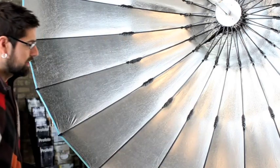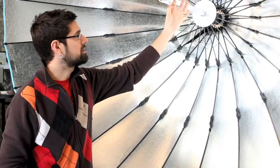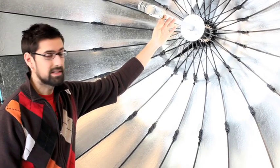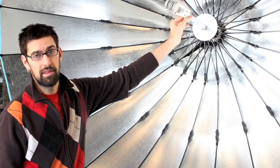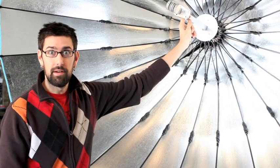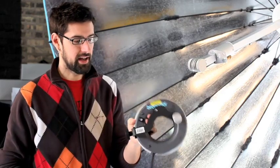So then we're ready to go — ready to mount a head in. There's a standard 5/8 stud here; you can mount whatever head you want. Or it's actually designed to be used with the Broncolor ring flash with the Para adapter bracket. So here's a Broncolor ring flash with the Para adapter bracket on it.